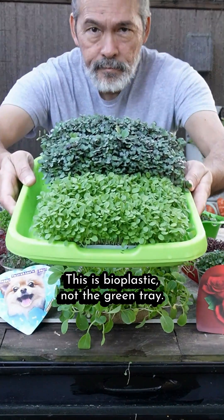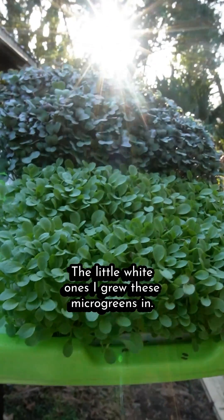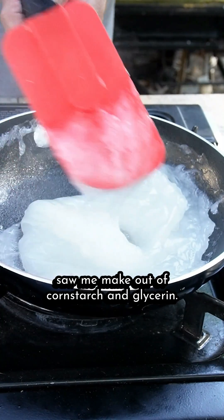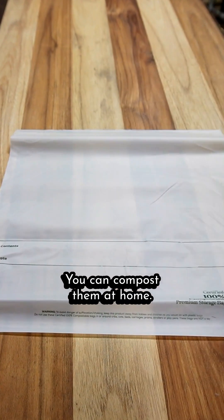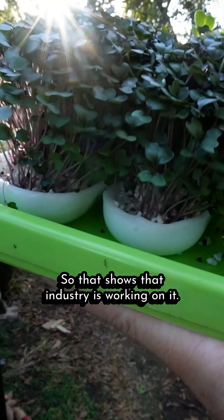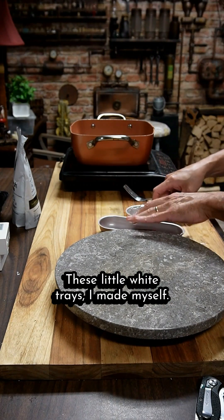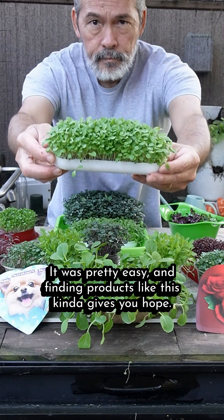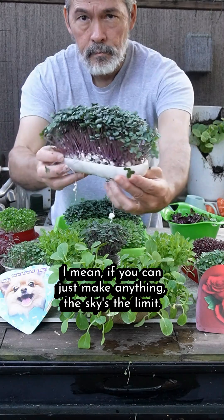This is bioplastic — not the green tray, but the little white ones I grew these microgreens in. It's not like the flexible stuff you saw me make out of cornstarch and glycerin. These are commercial products which are good — you can compost them at home. So that shows the industry is working on it. Now these little white trays I made myself, and finding products like this kind of gives you hope. I mean, if you can just make anything, the sky's the limit.